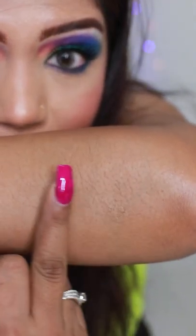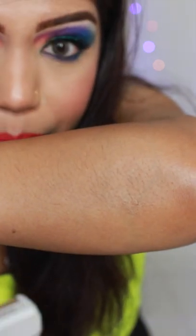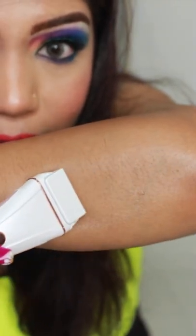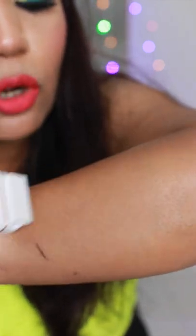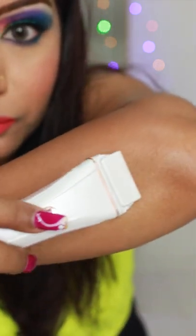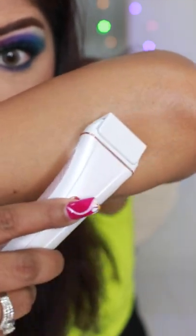I just want to make sure that you can see the hair growth on my arm — I've kept it just to show you. So you place your derma razor, switch it on, and gently pass it along. This is how easy it is to remove hair. Always make sure the derma razor is placed very straight on your skin so that it's easy for hair removal. Just look at how instantly it removed the hair — it is effortlessly easy to use.